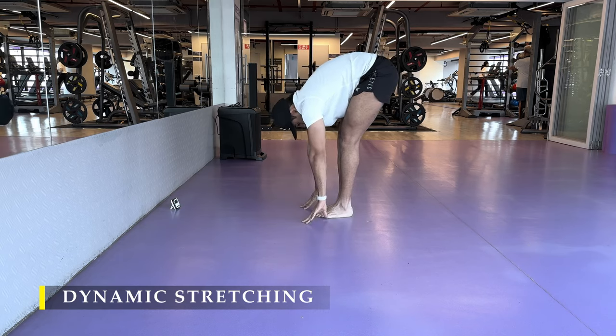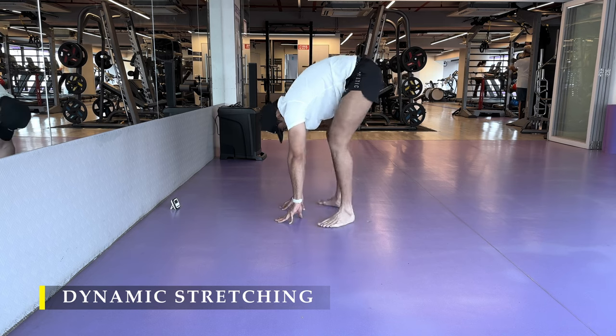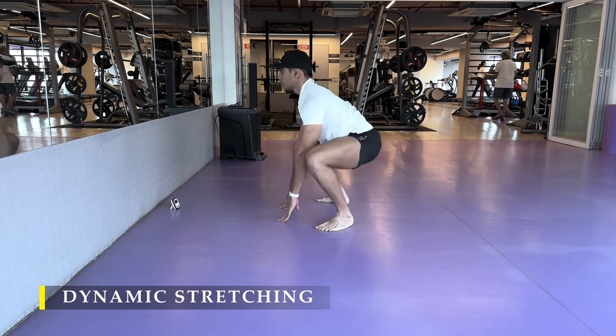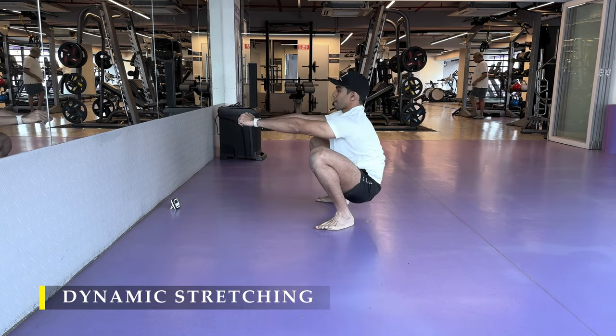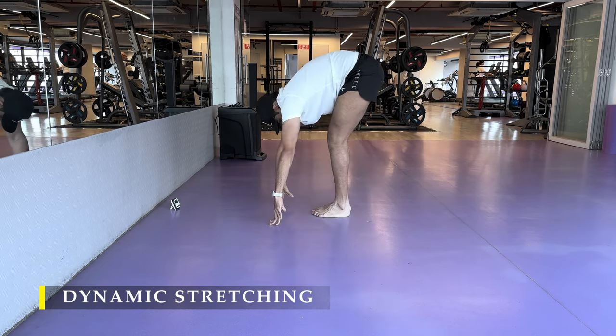I do my glute stretch four to five repetitions and I sit in a deep squat for at least 10 to 15 seconds. I feel my hips stretch, my quad stretch out, and my ankle mobility in check, then I move on to the bird dog pose.